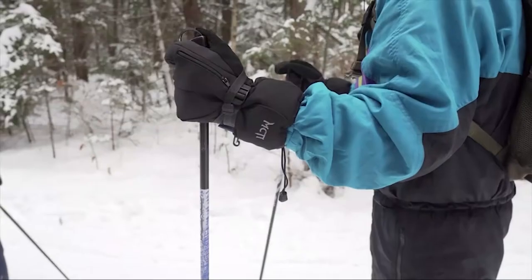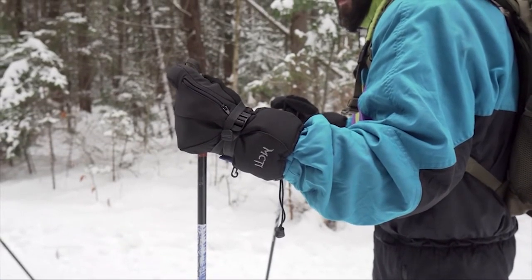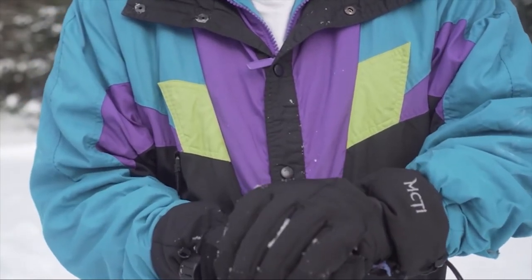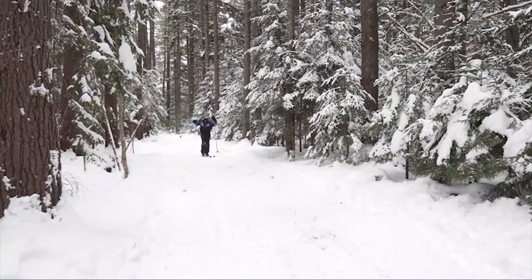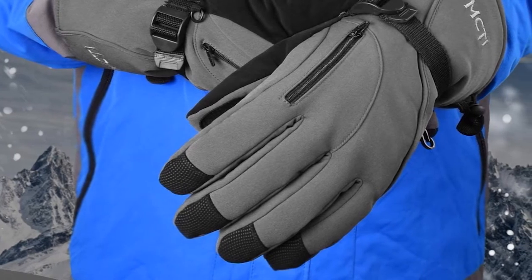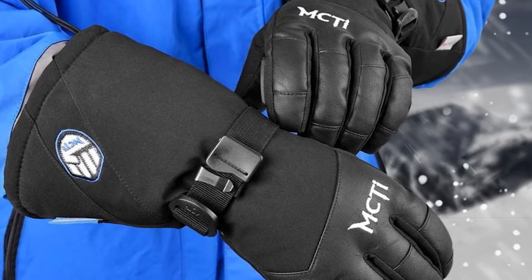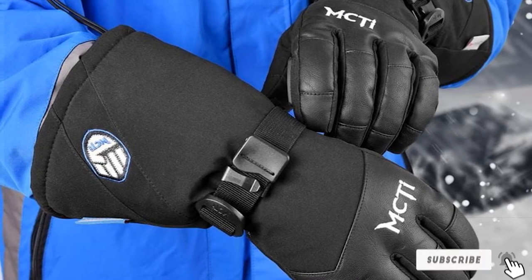Have you ever been in a situation where you need to buy a new pair of gloves because you lost one hand of the one you owned? McTie will ensure that does not happen to you. The gloves have connect clips that allow you to keep them in pairs all the time. The McTie gloves are also multifunctional — excellent for skiing, snowboarding, and snow shoveling as well. These gloves are available in several sizes, and there is also one designed for women. If you are thinking about a gift idea for your family or friend, these are excellent, which is why they are rated as a pair of the best snowmobile gloves.